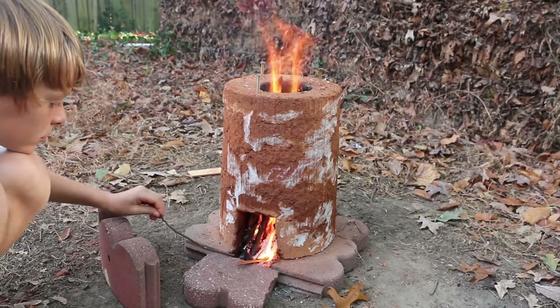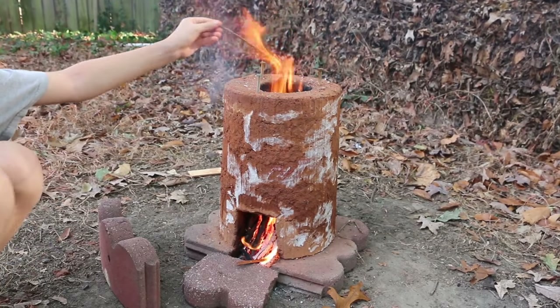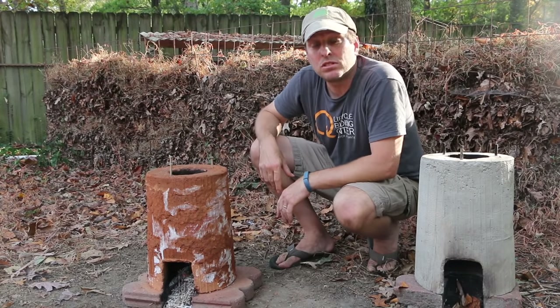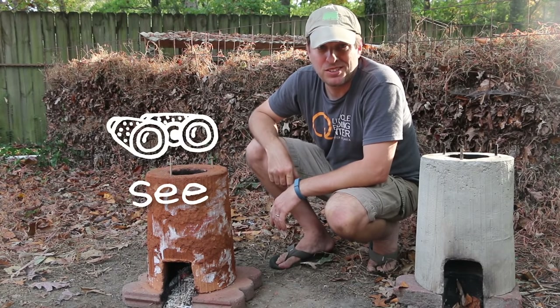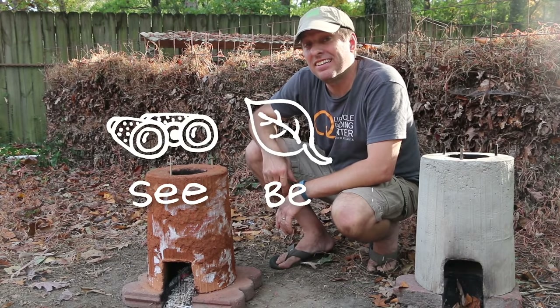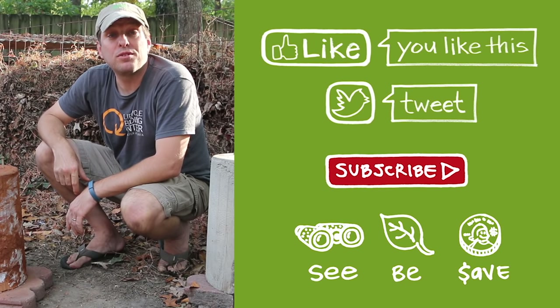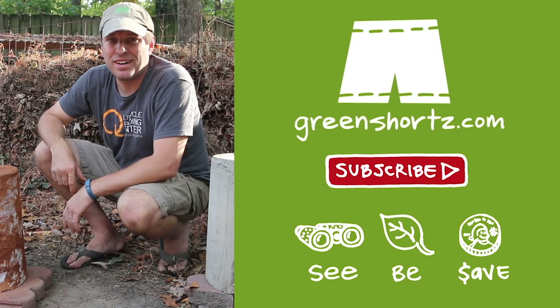Let me know in the comments below if you've made this dirty rocket stove and if you have any questions. As always, our mission here at Green Shorts is to help you see green so you can be green and save a little green. Thanks for watching — please like, share, and subscribe for new DIY videos every Friday.